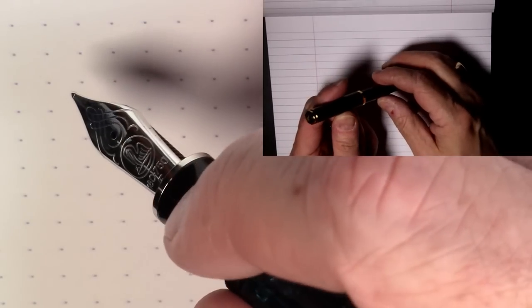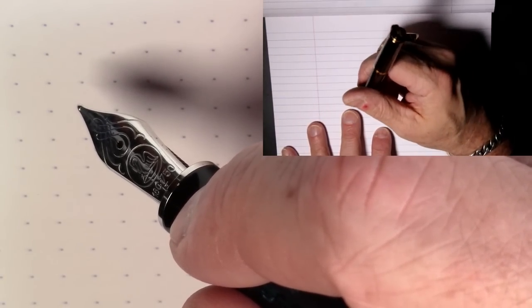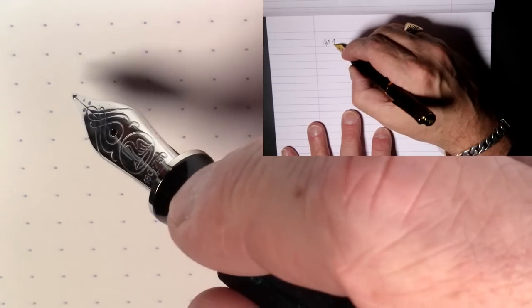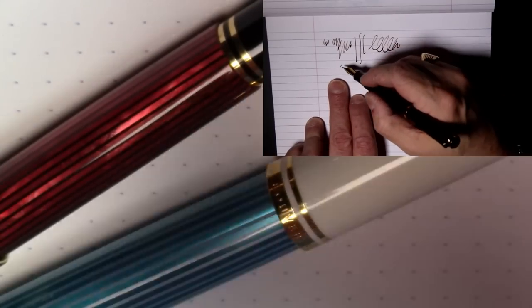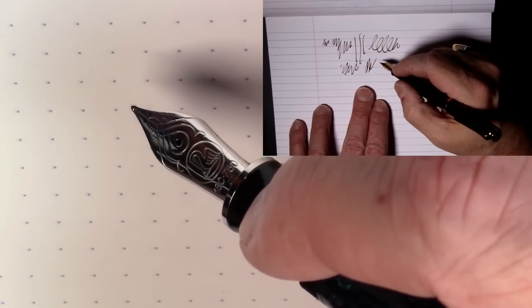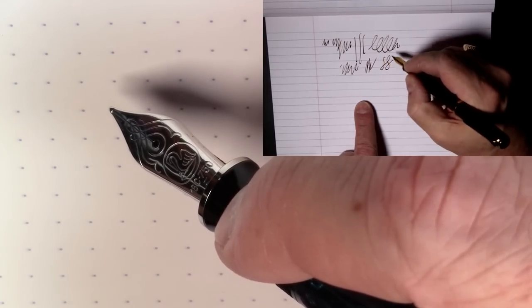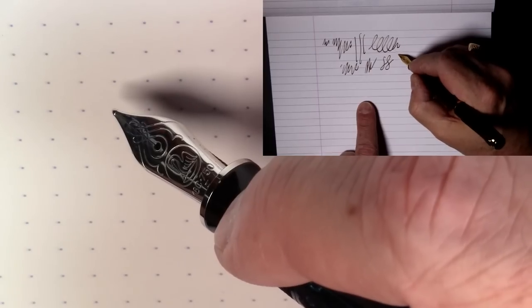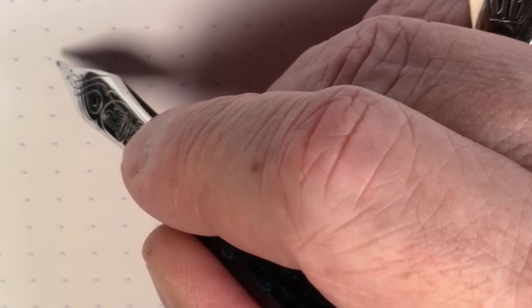If you watched my video from a few months ago where I reviewed the Pelican M200 Smokey Quartz Special Edition, I was complaining about how when I first got it, it really didn't write well at all. I was complaining about Pelican's quality control, so you might have got the feeling that I don't like Pelican pens. Well, nothing could be further from the truth. I have a whole gaggle of Pelicans and I even have more than what we're seeing here. That was the only Pelican I've ever had a problem with. This pen, on the other hand, wrote absolutely spectacularly right out of the box.